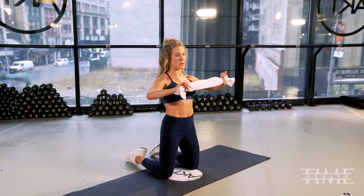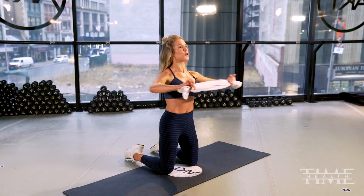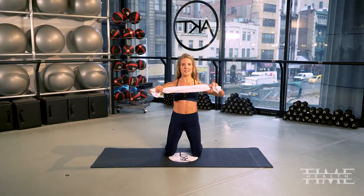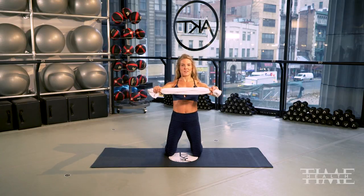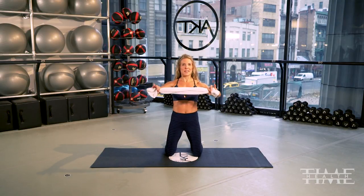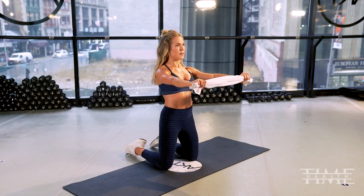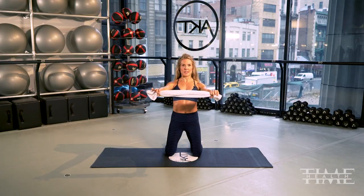You can see it in my arms — I can disengage my arms and nothing is happening, or I can turn them on, turn every muscle on in my arm and work against the resistance of the towel. A towel has never felt so difficult, trust me. Just keep pulling out. Keep pulling out, hold, pull that tummy tight, squeeze those glutes, and take it up.